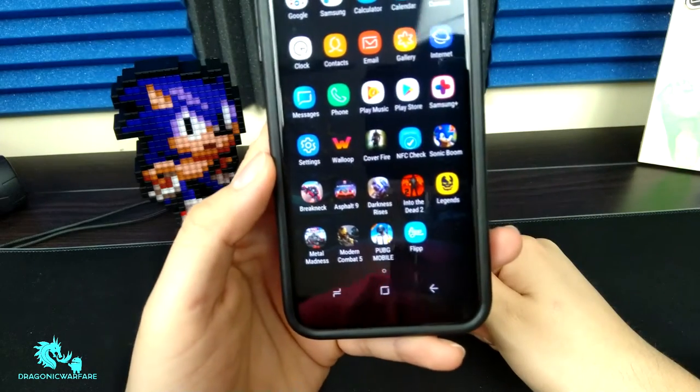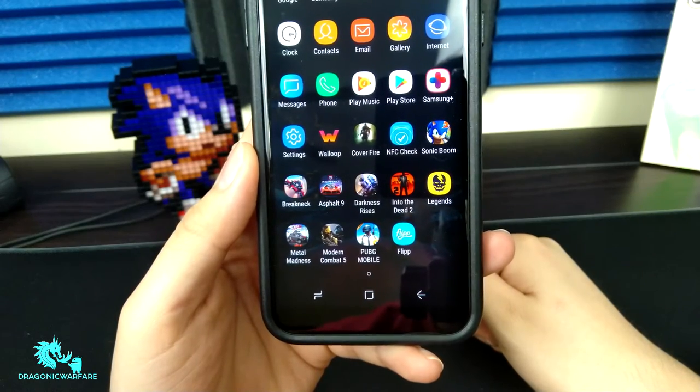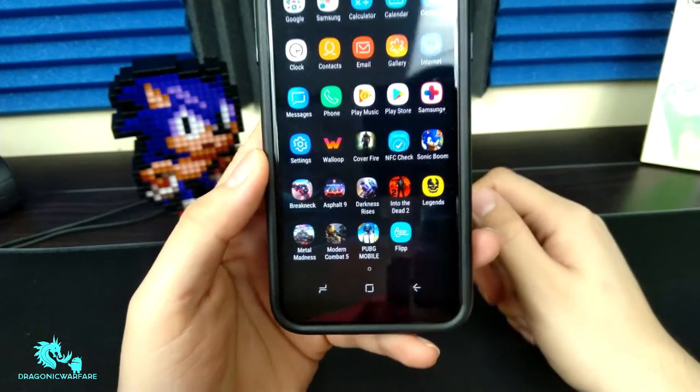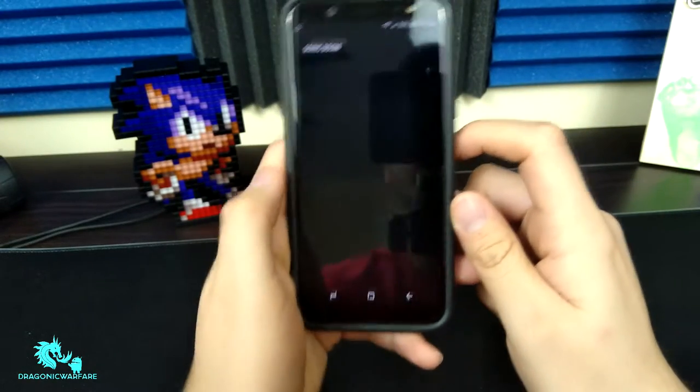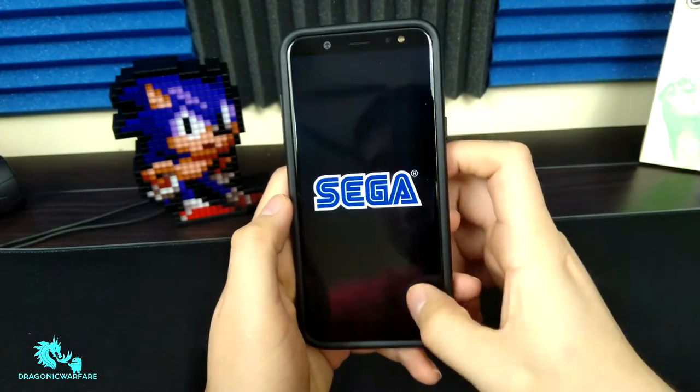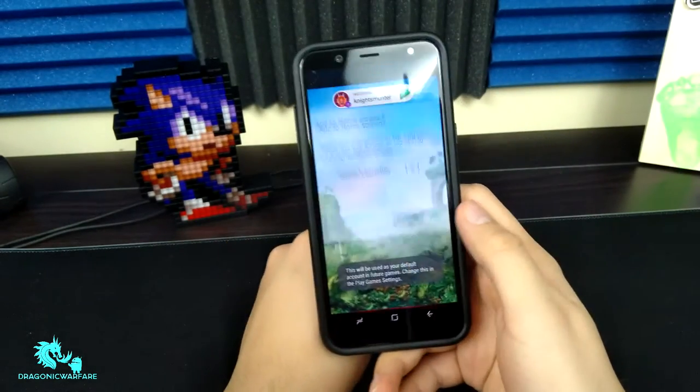These are the games I'll be testing out today, as you can see right here: Sonic Boom, Breakneck, Asphalt 9, and just some of them. Let's try Sonic Boom 2. A lot of people always have issues with this game, so let's see how well it does.